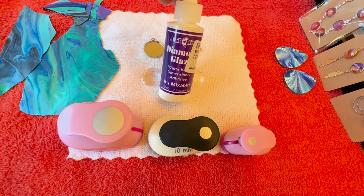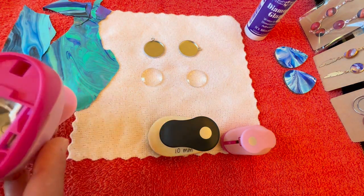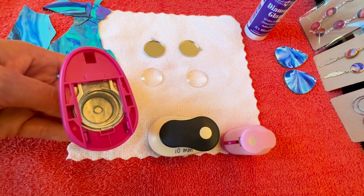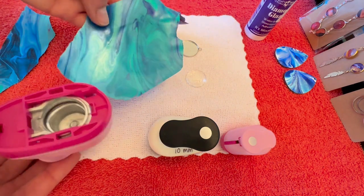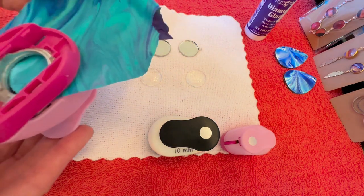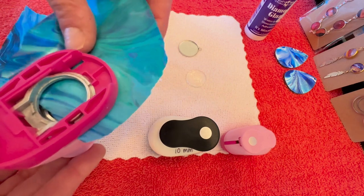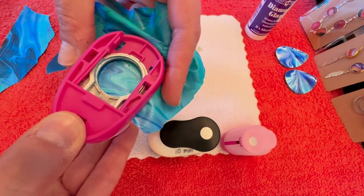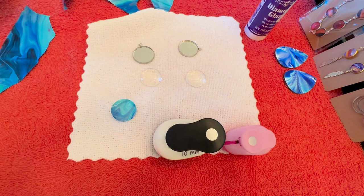My other trick is I took the bottom piece off of the hole punch — the part that collects the paper — because as I'm taking my paint skin and I want a particular detail, it's easier for me to see. I just slide it in and can see exactly how it's going to punch out. I press down and there you go — one piece cut out, super simple.